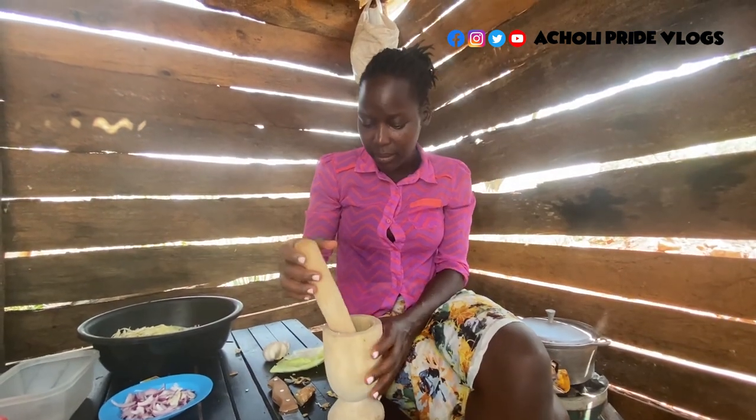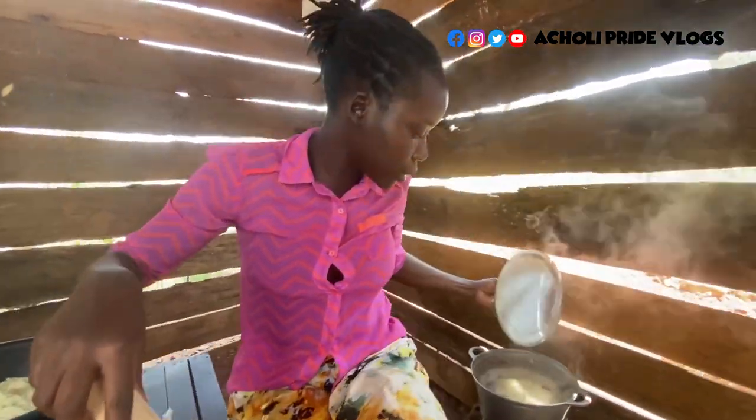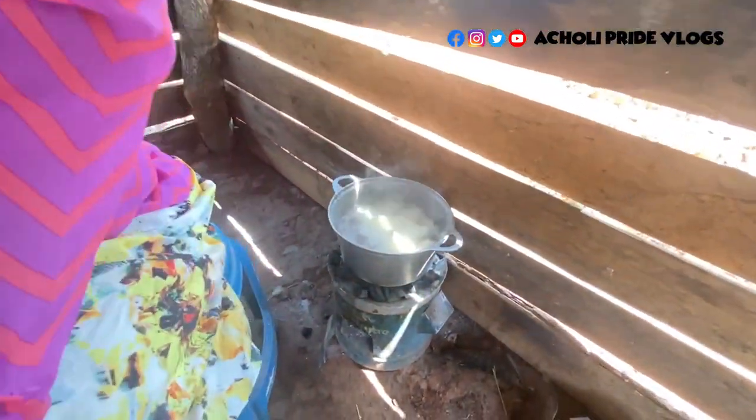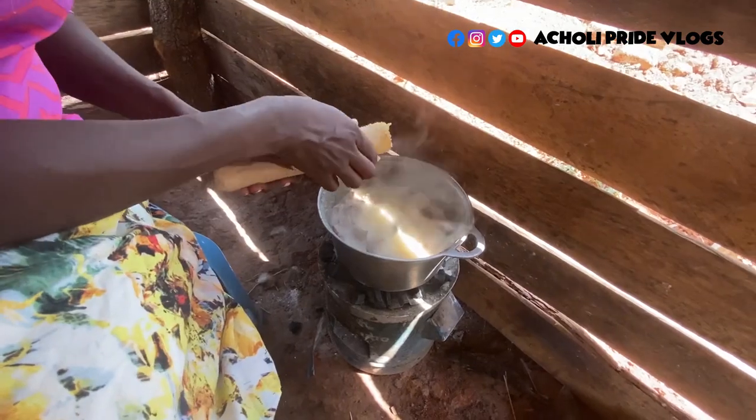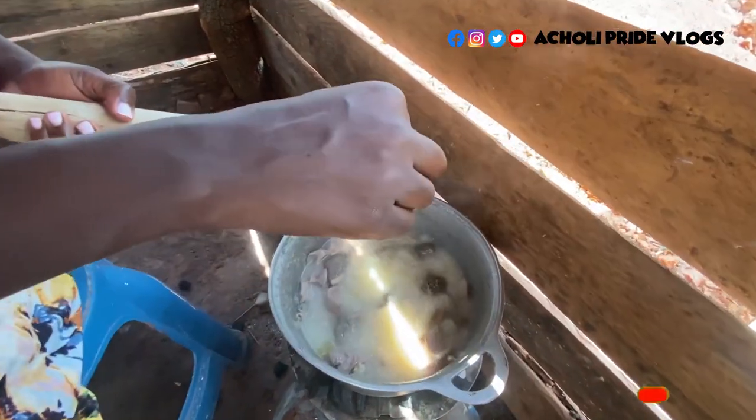Here is the ginger and the garlic mixed — I'm going to add it in so it boils together with the offals. You can notice how the soup is actually reducing.